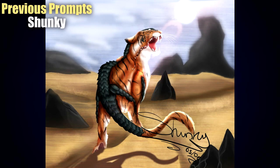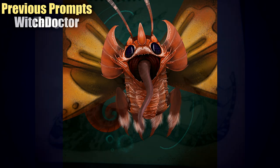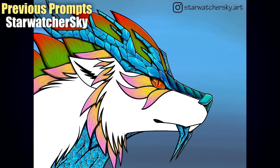Hey guys and welcome back to another round of Let's Make Hybrids. Since we've had quite a few new people join us throughout the series, I'd like to remind you that the entire point of these videos is to offer various prompts and ideas for certain creature hybrids and to hopefully inspire you, the viewers, to have a go, try some new artworks, perhaps some new genres, new mediums.